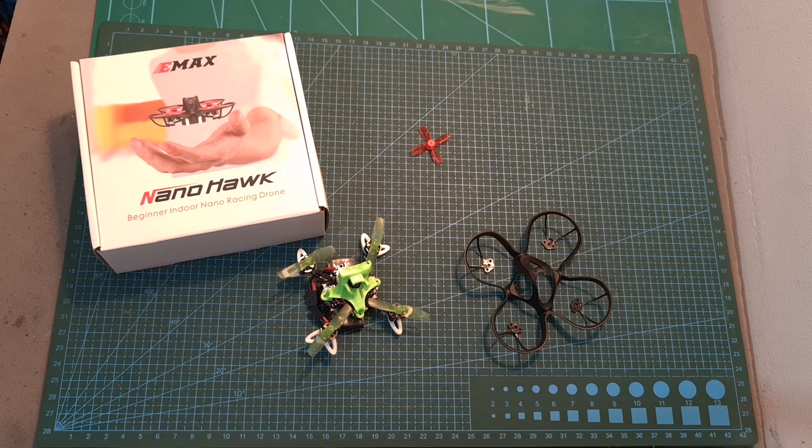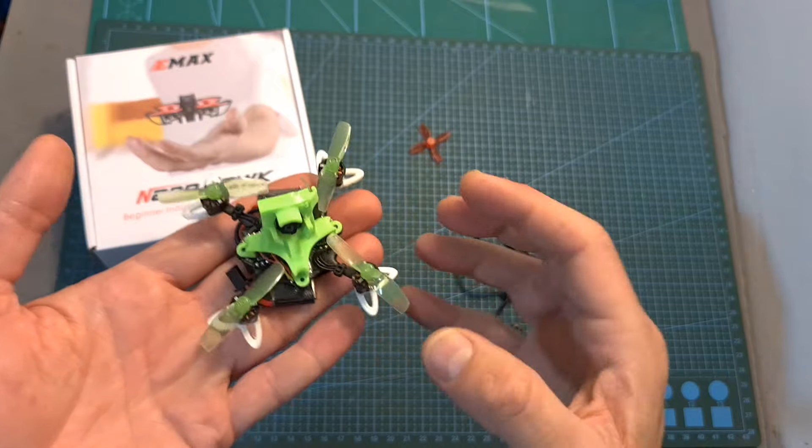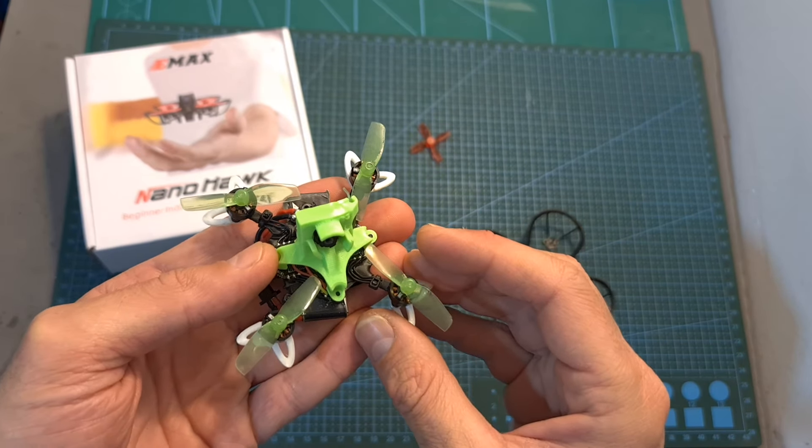Hello guys and welcome back to my channel! This is a quick update video regarding the Emax Nanohawk, a very successful micro quadcopter which I really like and reviewed a couple of months ago.